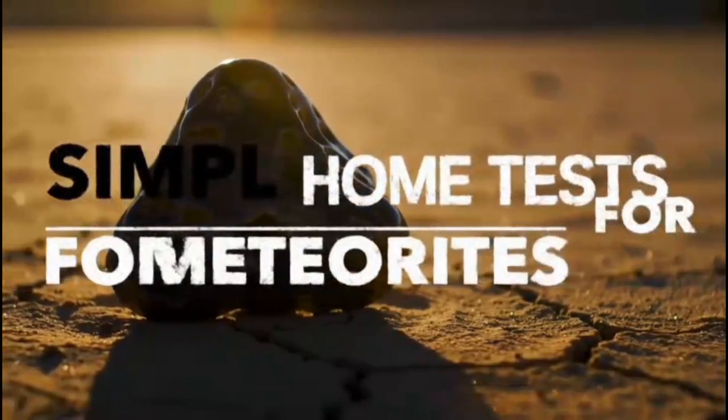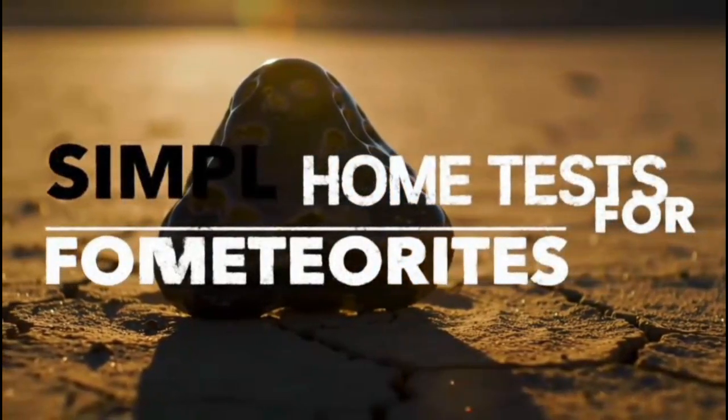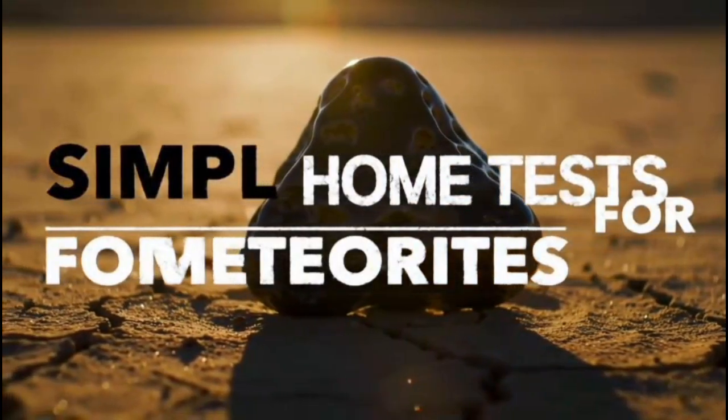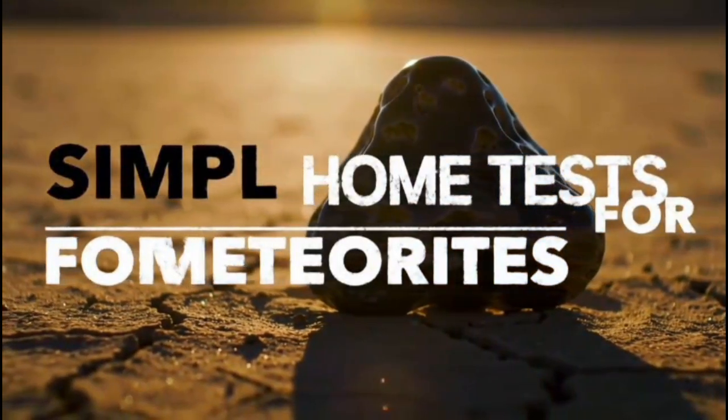Simple Home Tests for Meteorites. Magnet Test: Most meteorites contain iron and nickel, so they are strongly magnetic. If the stone does not react to a magnet, it's likely not a meteorite.